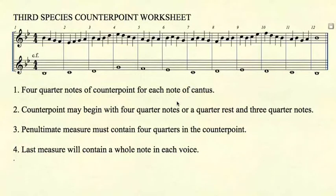In second species, you could either have two half notes or one whole note in the second to the last measure, but in third species, you must have four quarter notes in the second to the last measure. And as rule number four states, the last measure will contain a whole note in each voice.